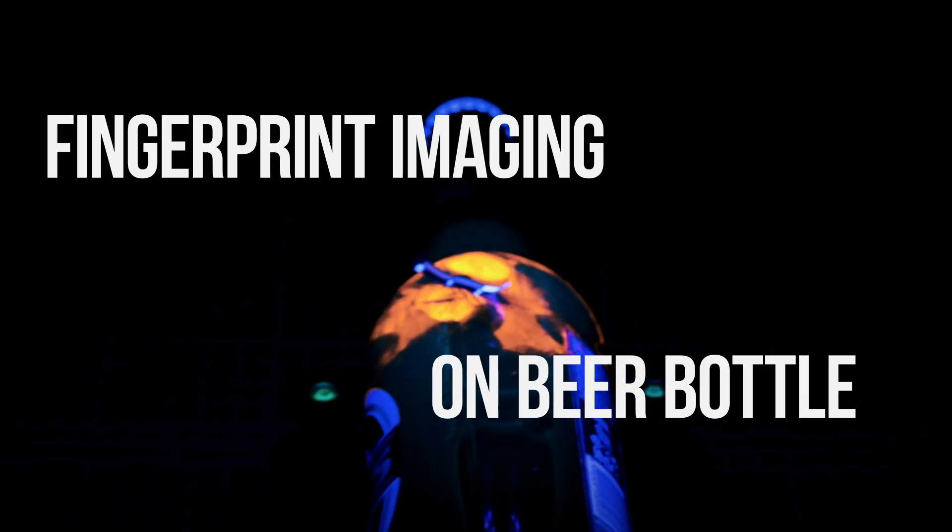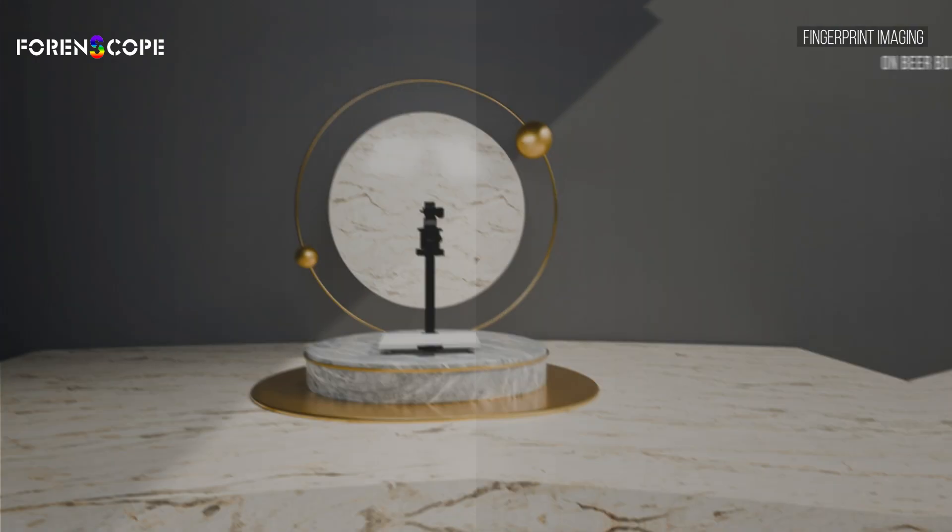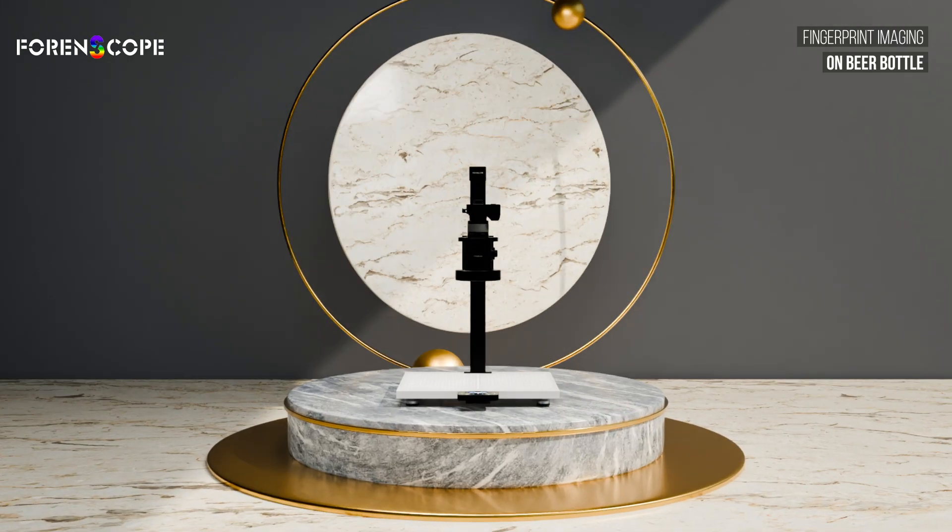Capturing fingerprints on a curved, reflective glass bottle has always been a challenge. But with the Contactless Lab Ultra, we've mastered it.